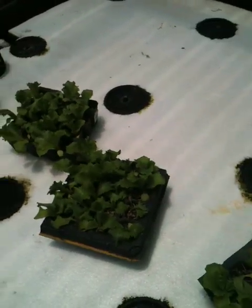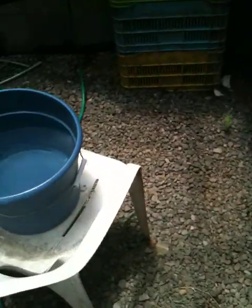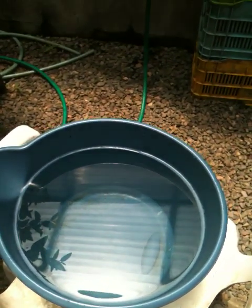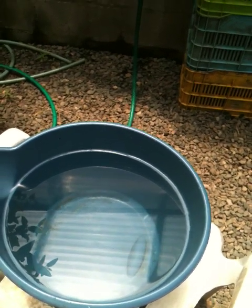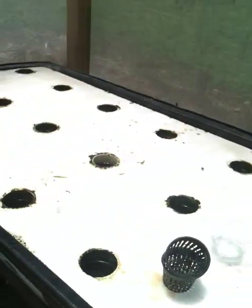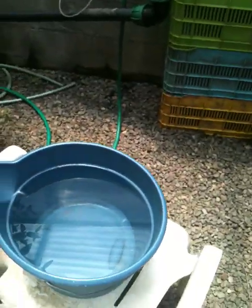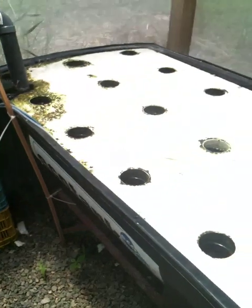What I do is I pull them out of those trays, then I dunk the roots into this bucket to get rid of the dirt. Some people don't do that. I've done it both ways — cleaning them off before putting them in the raft bed, and also putting them in directly. I've kind of come to the conclusion that I prefer washing them off first. It just keeps the system cleaner.